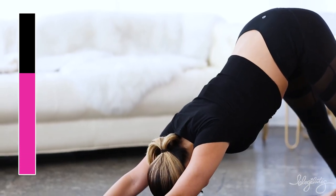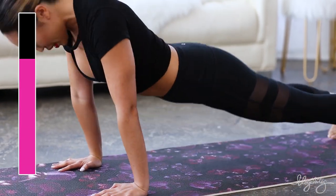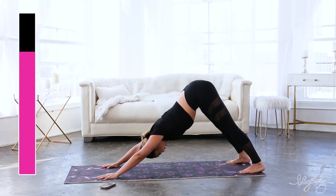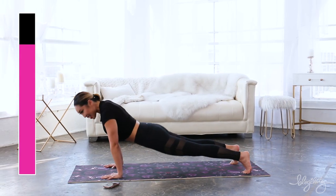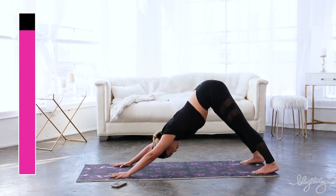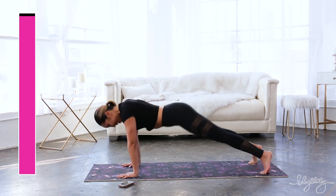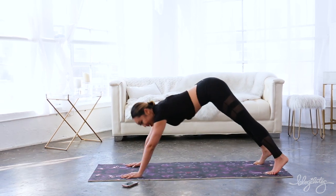I feel so different wearing entirely black — I normally don't do this, but it's kind of fun because the background is all white, I feel like it's a nice contrast. I usually don't wear my lips this red unless it's for a photo shoot. And back. All right, very good.